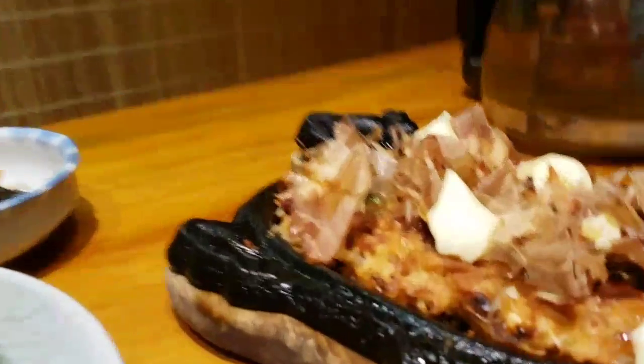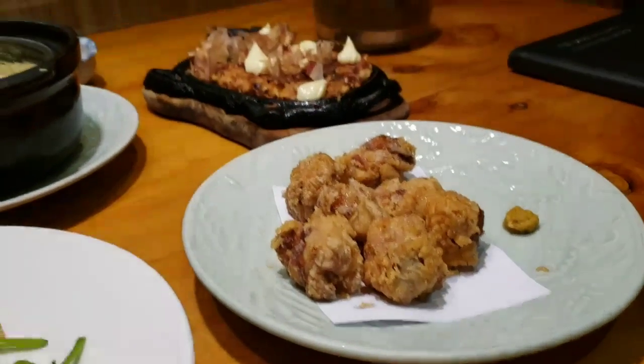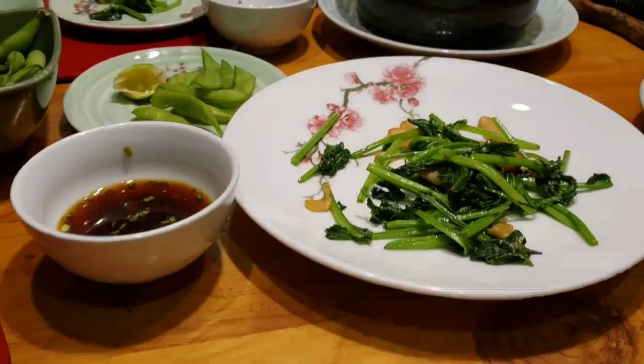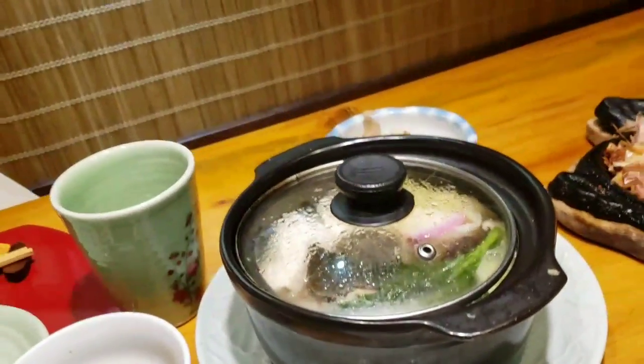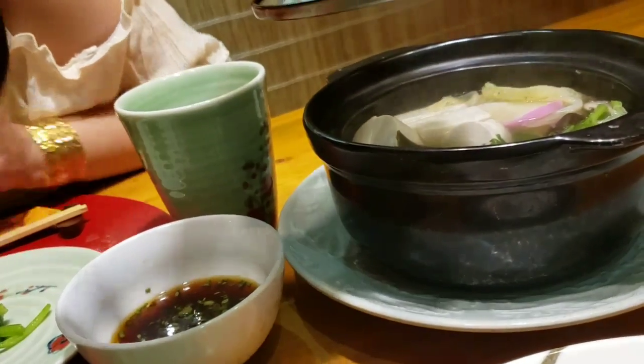This is what I do to earn extra money with this video — it's really not that much money. I have no idea what anything is called, but that dish is moving because it's hot. That looks delicious — this is like a hot pot kind of soup. Oh, this is the miso.